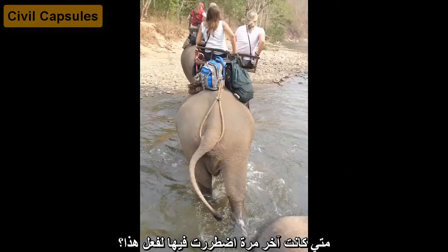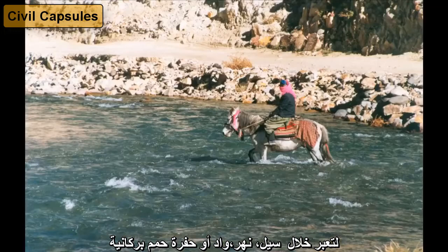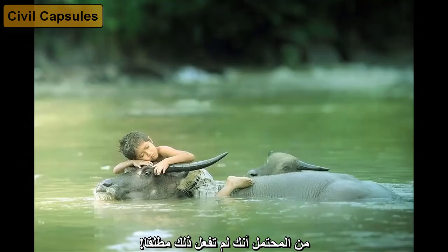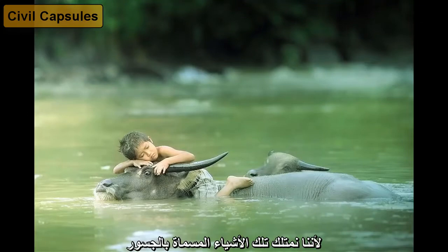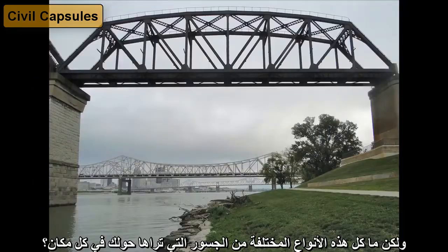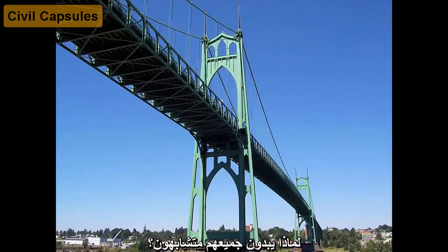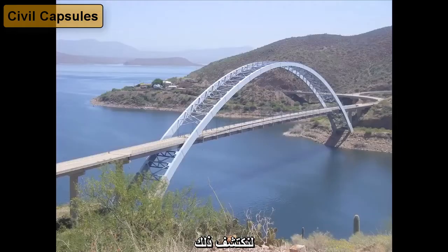When was the last time you had to do this, or this, to get across a stream, river, fjord, or lava pit? Probably never, because we have these things called bridges. Bridges are awesome! But what are all these different types of bridges that you see around? Why don't they all look the same? Let's find out!